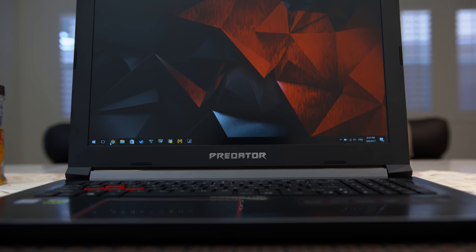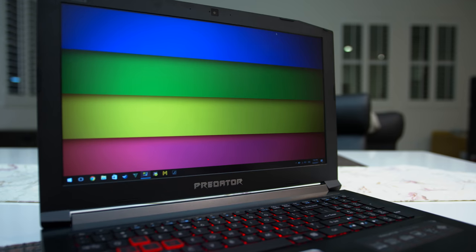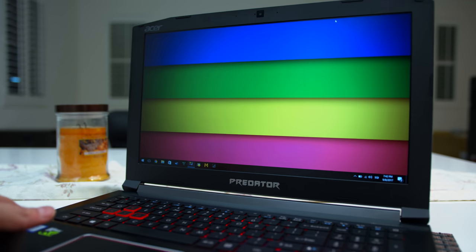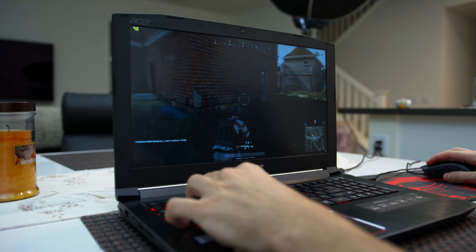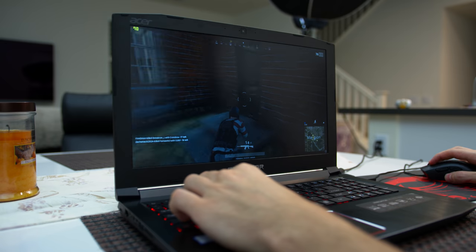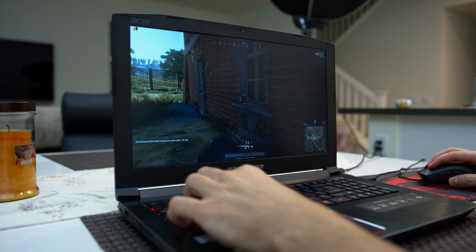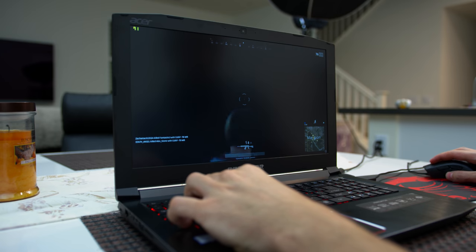The monitor has a 15.6-inch IPS 1080p panel with great viewing angles and an anti-glare coating. Full brightness is about 250 nits, which is pretty standard compared to other gaming laptops I've reviewed. I definitely wouldn't use this outdoors or in really bright rooms, but if you stay away from those situations, it's not a big deal.